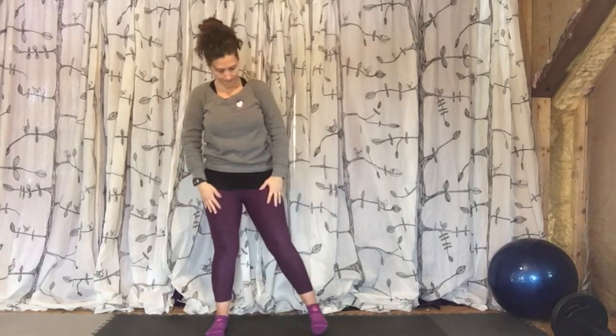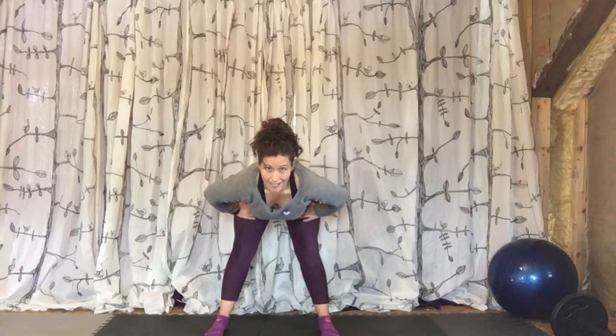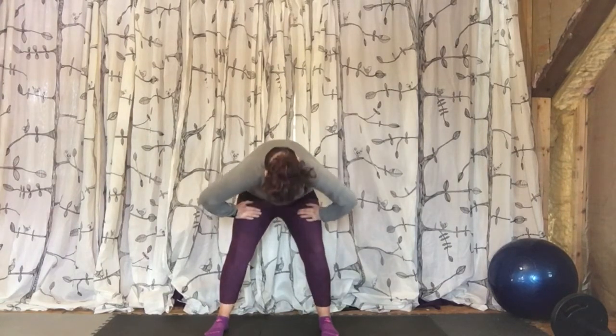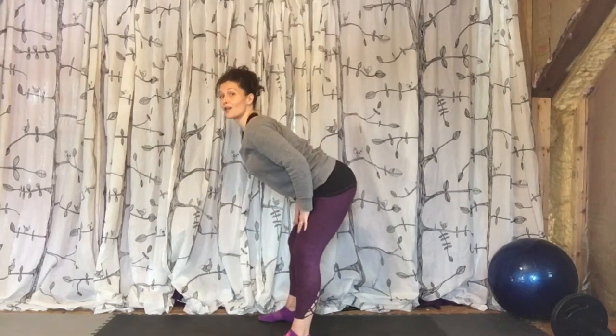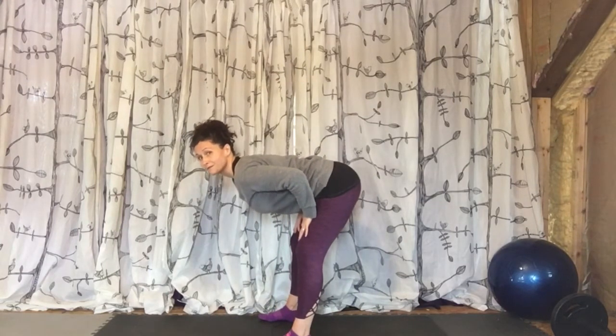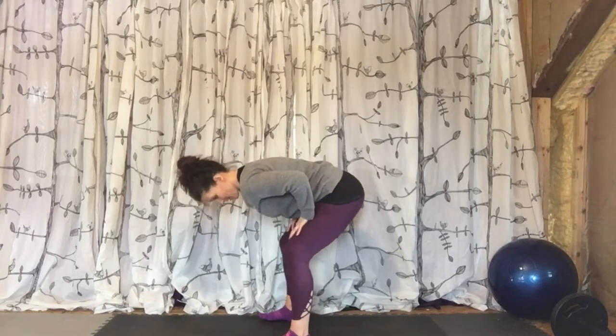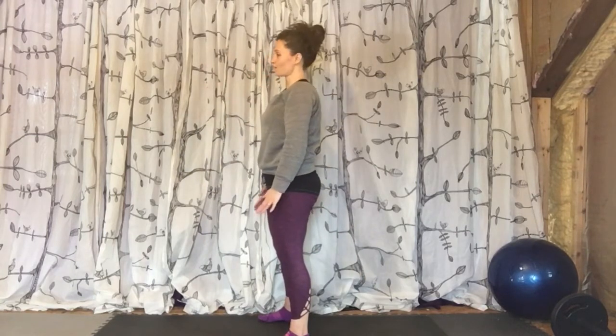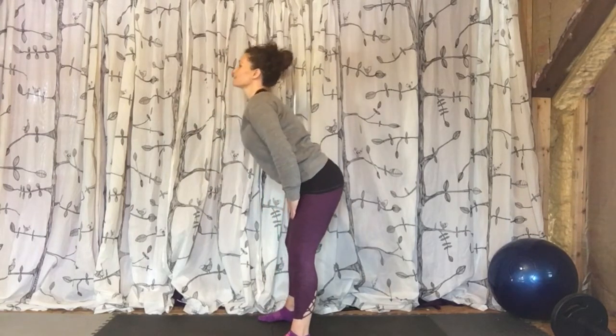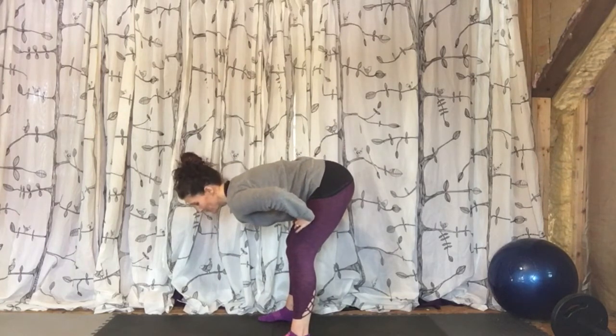Step wide. Hands on the thighs one more time. Lift the chin, lift the tailbone as you inhale down. Stick your booty out behind you. Now tuck under, round all the way up. Exhale. Try it again — hands on the thighs, booty back, chest up. Inhale until you get halfway down. Flat back. Tuck, round, roll up. One more because it feels so good. Inhale with me. Take your time on this one, come up nice and slow.